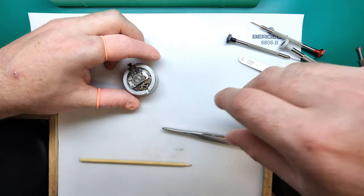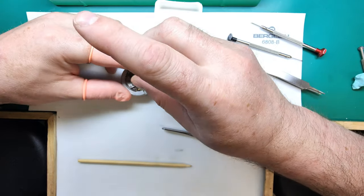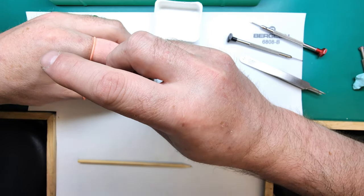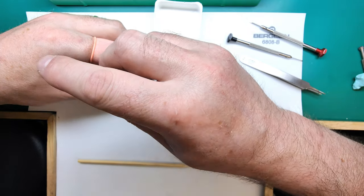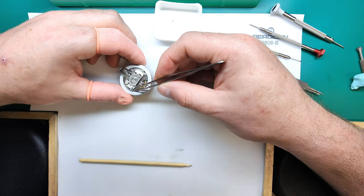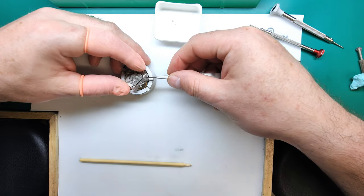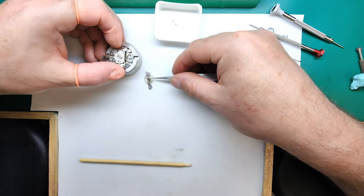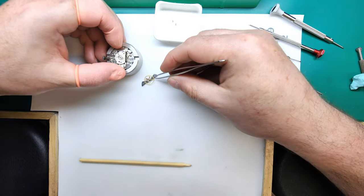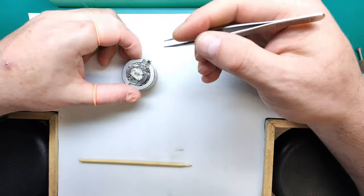The first part of protocol for this side will be to remove the balance. We're going to put that aside in a little soft container. The balance will actually go back in place once everything else has been removed from the movement — that way the balance will be cleaned inside the main plate, keeping it nice and safe. There we go, that's the balance, we're just going to put that away in this little soft pot.